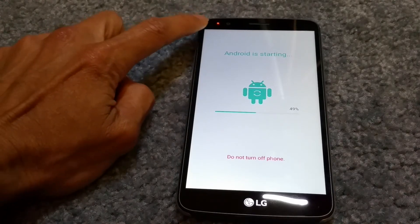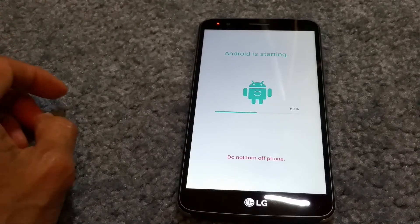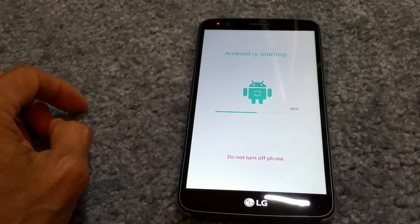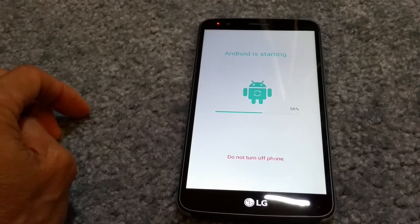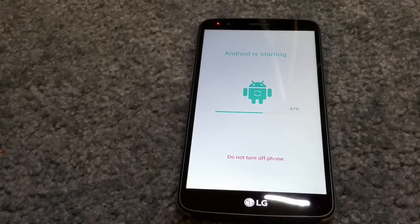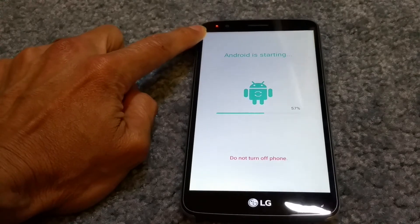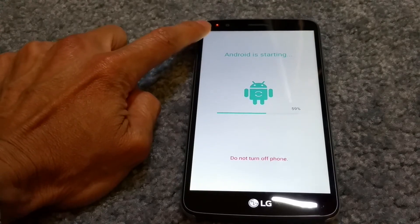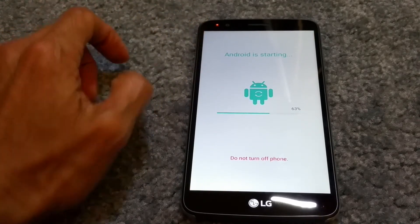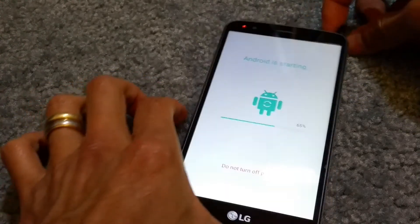As you can see, this phone has an LED notification light. Whenever you have a new email, text message, or a notification from Instagram, Facebook, Snapchat — whatever apps you have alerts for — this LED will be flashing right there.